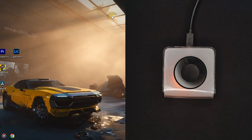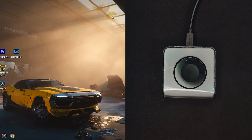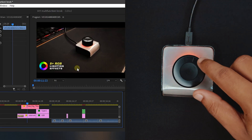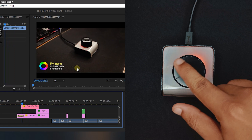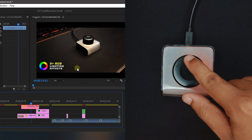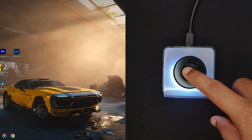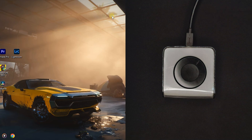Now if I press the knob, the light will glow twice and enter the second mode. By rotating it, I can scroll through menus and see the timeline in editing software. Again, by pressing it, it will enter the third mode, and I can change the brightness level like this.